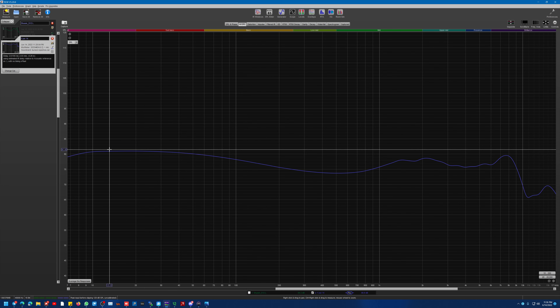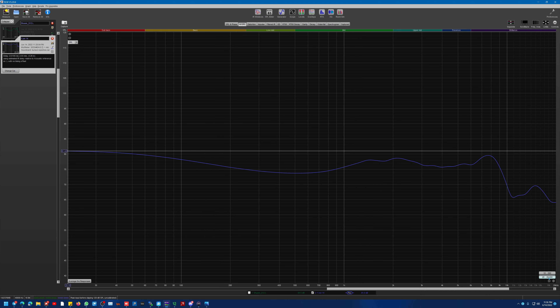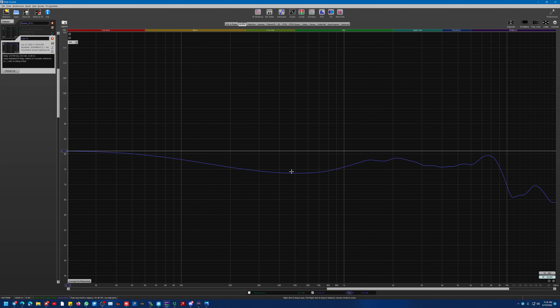We have a real nice amount of bass. By the way, this is 20 Hz right here — hard to see that. Right here is from 10 to 20. In other words, this driver extends really low.